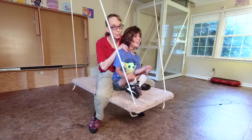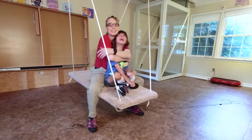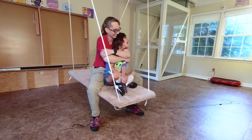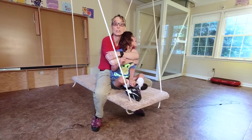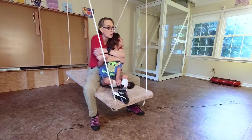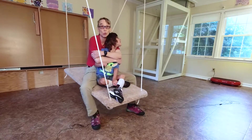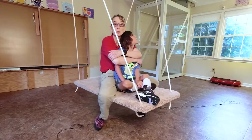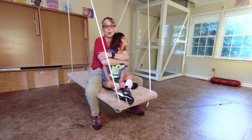Hello. My name is Amy Sturkey. I am a pediatric physical therapist. I'm here with my co-instructor. This is Sebastian, and he has spastic quadriplegic cerebral palsy. He has a new home work room, and he got a swing. So we're just exploring things that we can do with him on a swing.